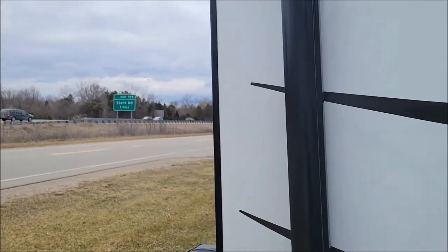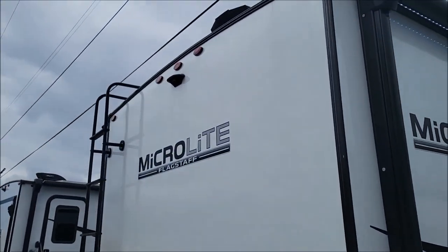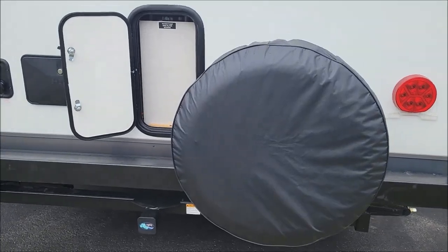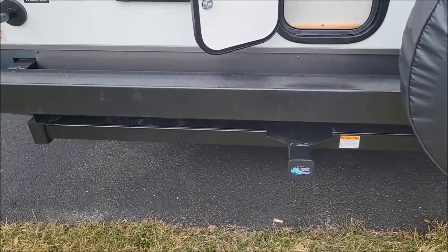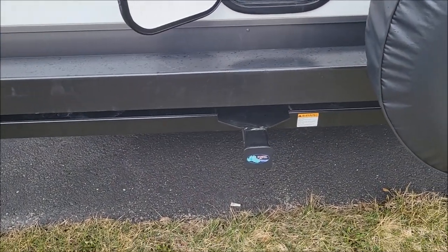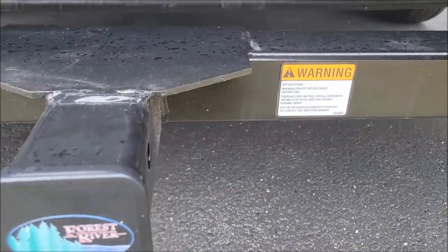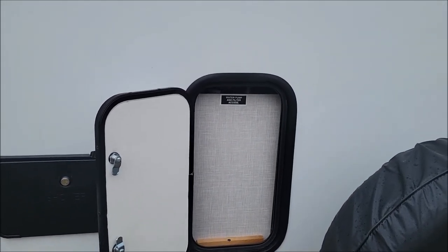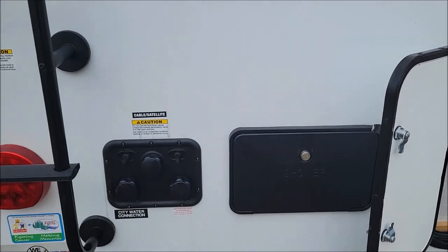Here we have a TV mount with outlet and cable insert if you want to have a TV outside, pre-wired for a backup camera. Full-size spare. This one does have an accessory hitch, but it has a 300-pound weight limit on that — not for towing, but you can hang accessories there.